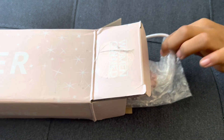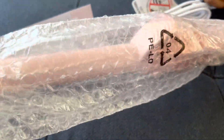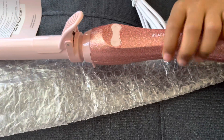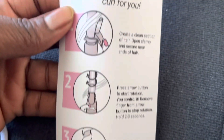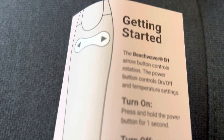Pull it out. There it is, guys. There it is. It's so beautiful. This is the instruction right here on how to use it. So let's get into it.